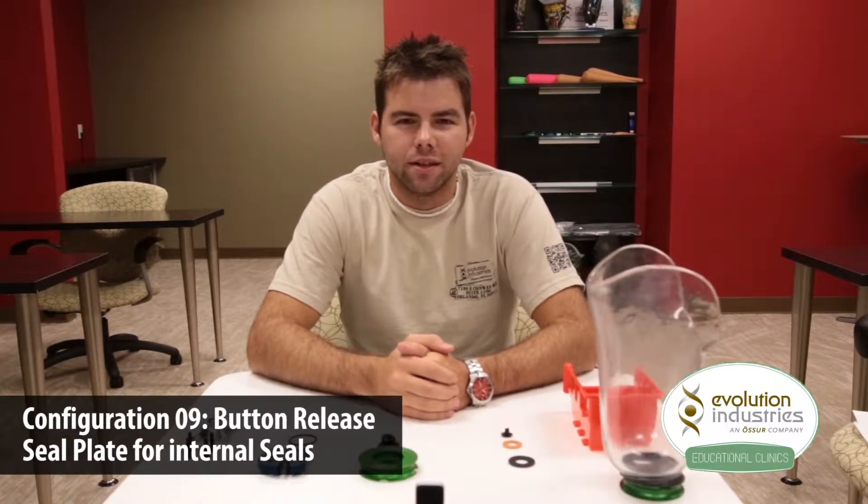Hi, I'm Jeremy and I work in customer service here at Evolution Industries. This is an instructional video on how to set up Evolution's elevated vacuum system for internal seals.